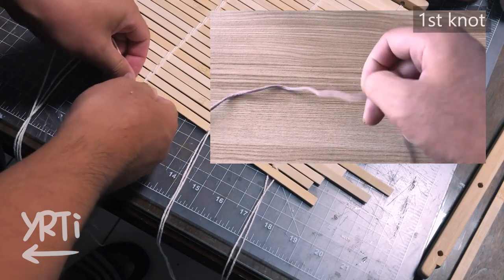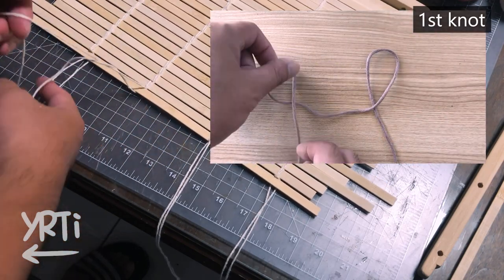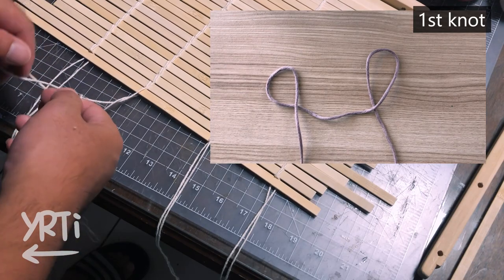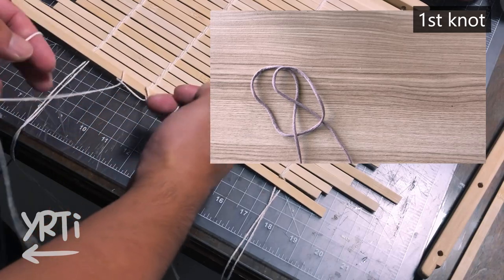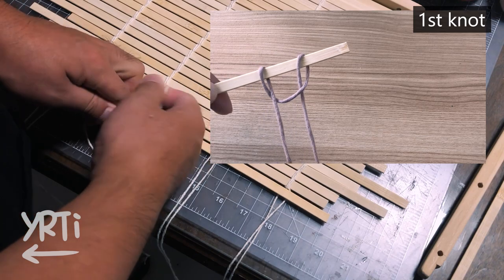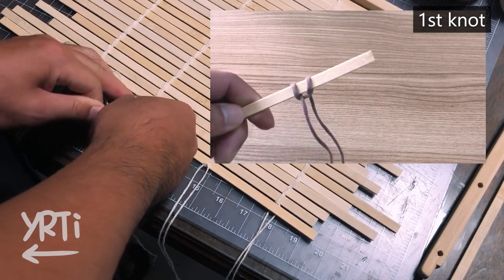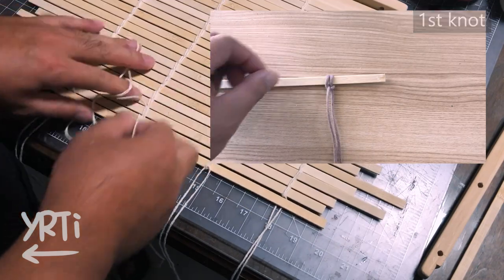Here's the way you tie it. I think rather than explaining it in words, it's easier to just follow along as you watch. And if you do it more than enough times, your hand will automatically tie it for you without thinking. To tell you the truth, the first five rows took me almost an hour. The rest was so easy though.